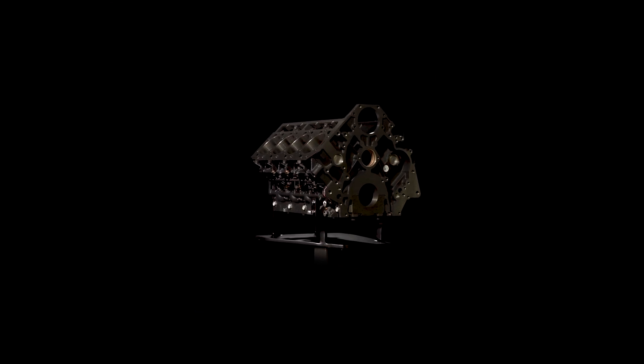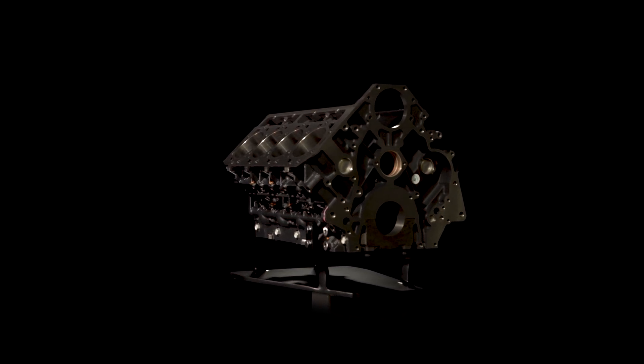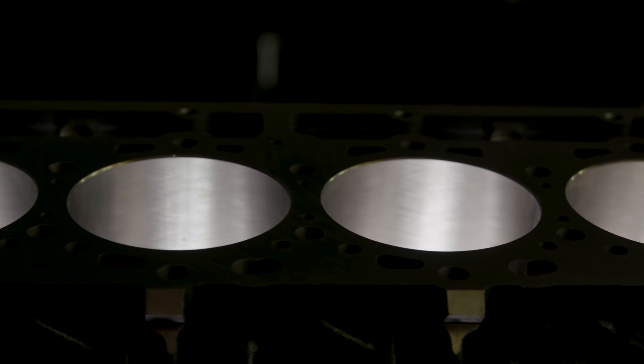A die cast aluminum lower crankcase also strengthens the engine block and serves as the lower engine cover while reducing its overall weight.